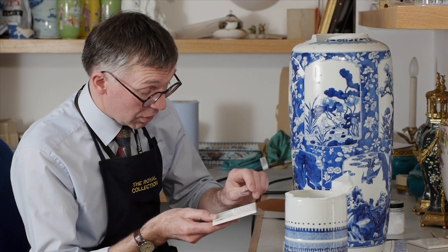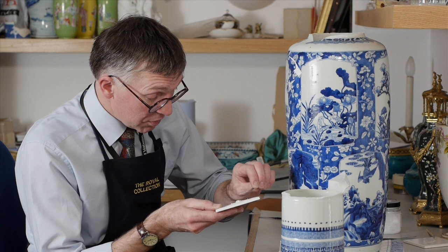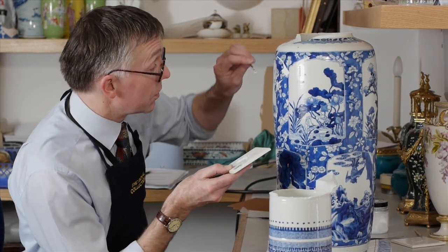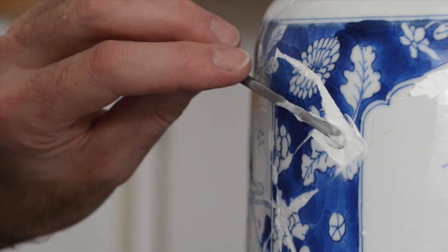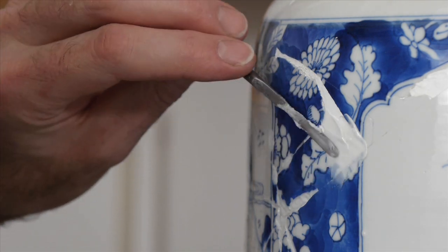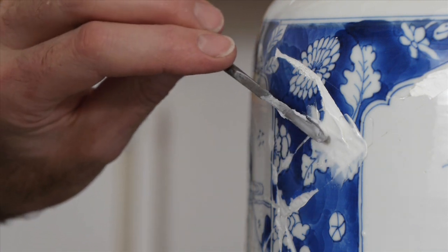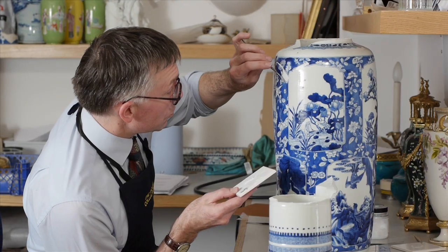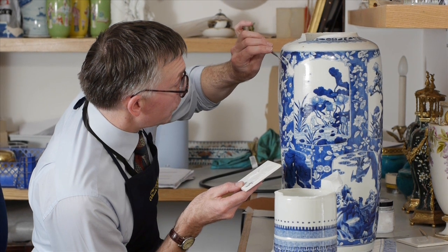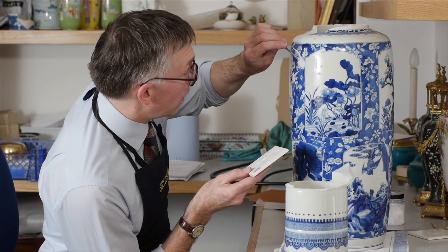This is in order to match the background color here, which is essentially the main background color of the vase. I'm going to just put this in, and this material is a little more translucent than the substrate filler and it's really designed to imitate the glaze which is on the surface.